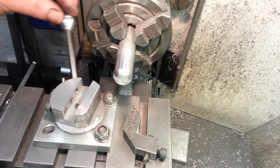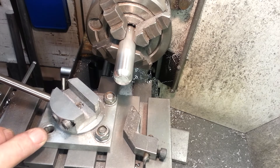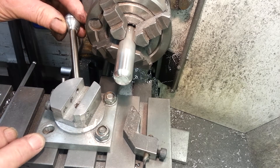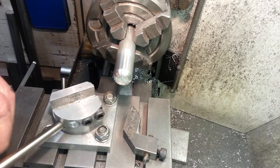Here we are - this is my radiusing and ball cutting tool. Pretty straightforward. A square base which has got a circular recess machined into it. This piece sits in the recess and is held in place with a countersunk headed screw, and allows it to rotate.